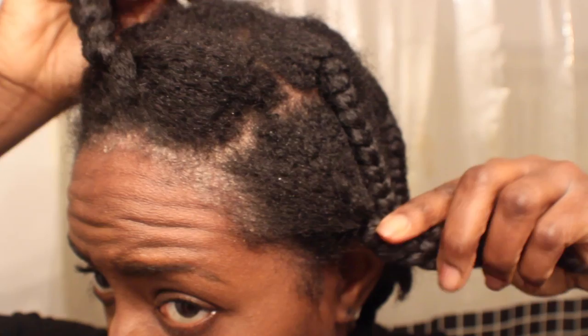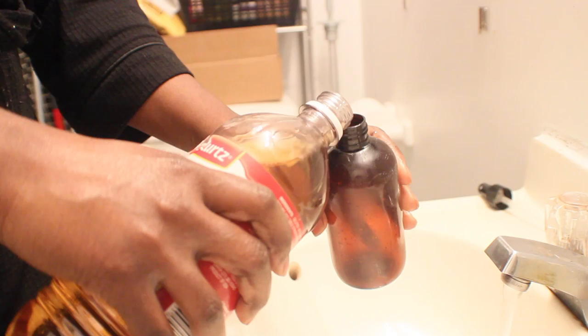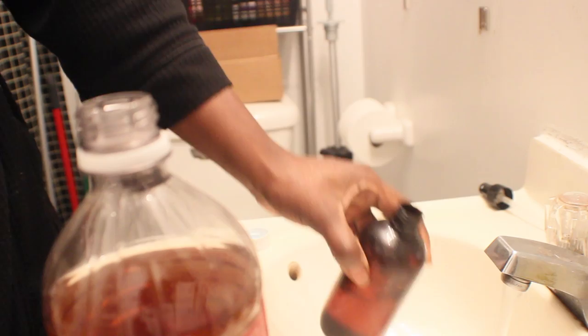I'm going to show you how I get rid of this on my forehead. I use extra virgin olive oil because I noticed that my hair loves this stuff, so this is what I'm going to use to do my hot oil treatment. I've done videos before on apple cider vinegar.